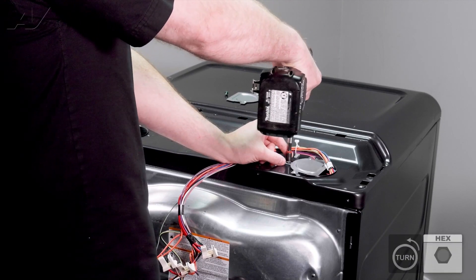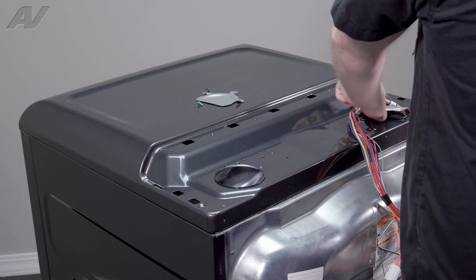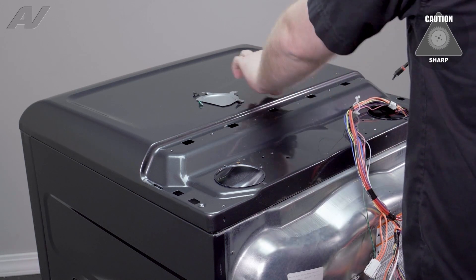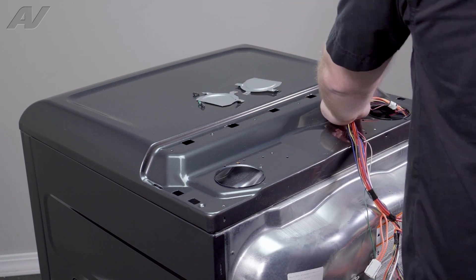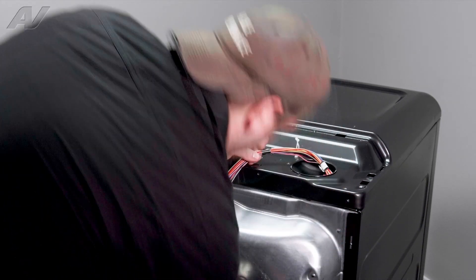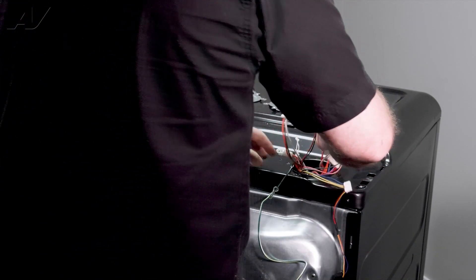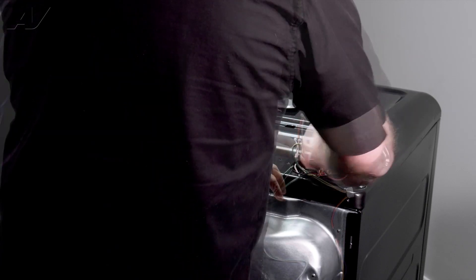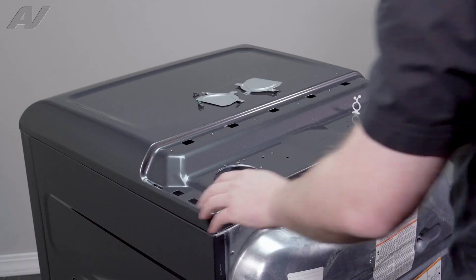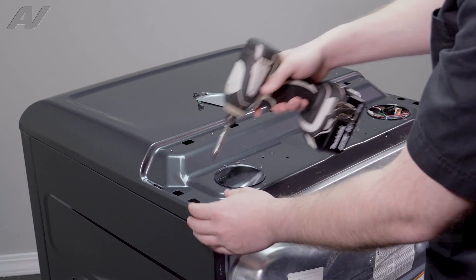Take off this piece here, also held on by one quarter-inch screw, and pull out. Just be careful — you can grab the wiring when you're pulling it out. We will undo the strain reliever here, then gently put the harness back inside the cavity. Next, we have two screws, both Phillips, one on each side, that will have to be removed.